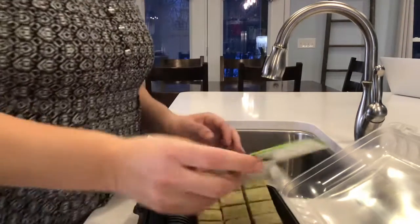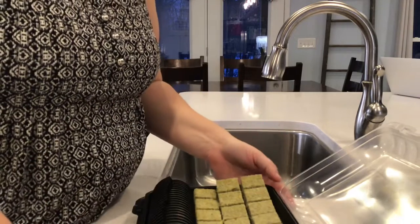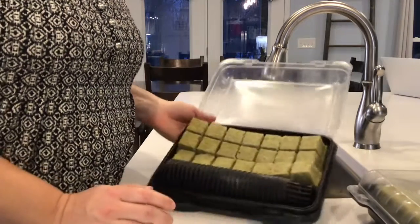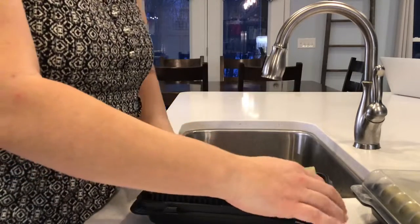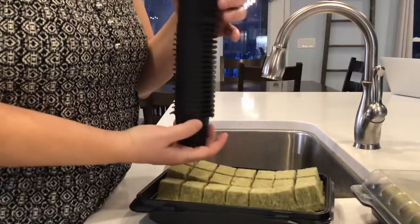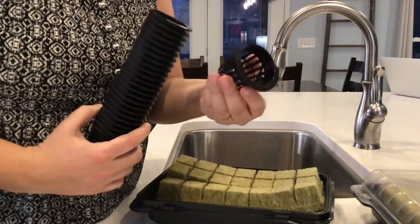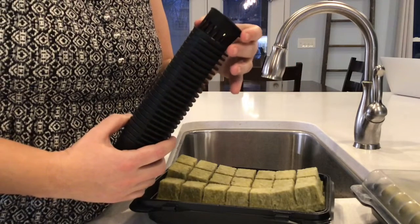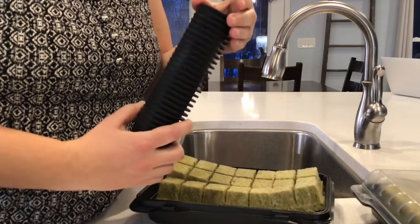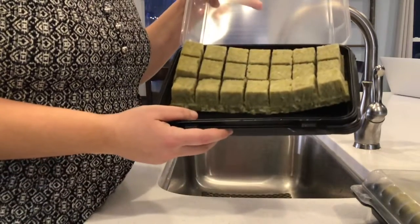Hey guys, it's Mrs. Nicholas here. I wanted to show you some of the stuff that came with the tower garden that we have. I was just taking some things out of the boxes. These are little containers to hold plants once the seeds get germinated and they're big enough to go into our tower system. This is called a germination tray.